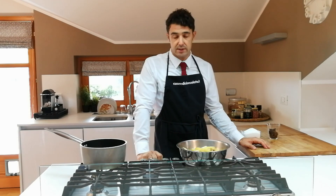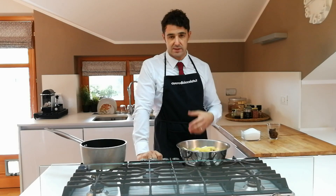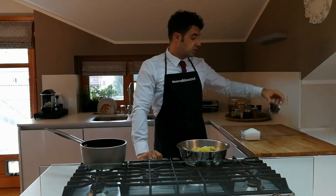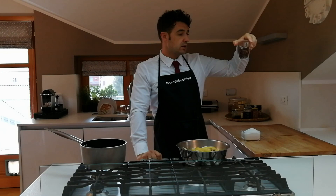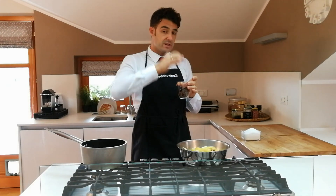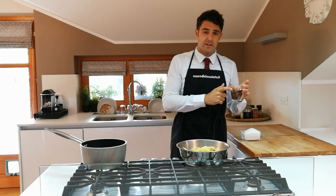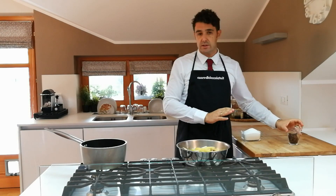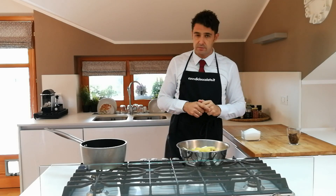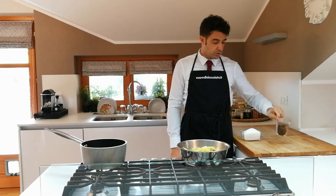At this point the peels are candied, so you can eat them as they are, cut them into pieces and use them in other recipes like pastiera or similar things. Instead, I'm going to melt dark or coating chocolate — whichever you prefer — in the microwave and dip the peels. I'll show you that part later, because the peels must be cold before we proceed, otherwise you can't handle them properly. We'll meet again when it's time to coat them with chocolate.